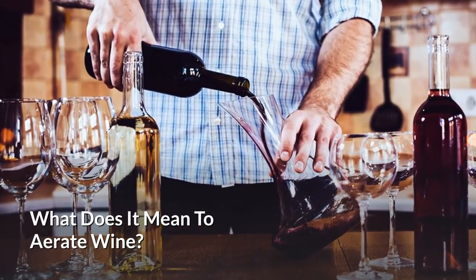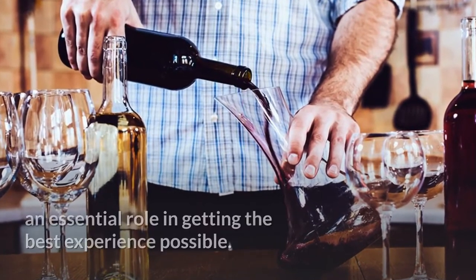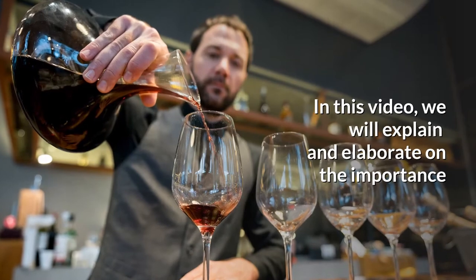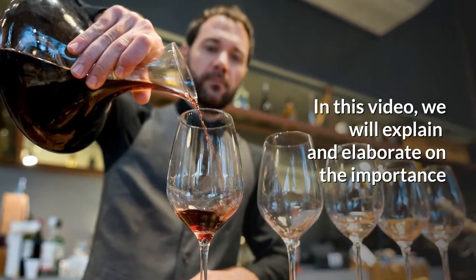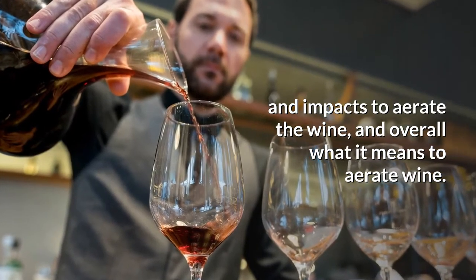What does it mean to aerate wine? When we're talking about wine, there are some factors that are playing an essential role in getting the best experience possible. In this video, we will explain and elaborate on the importance and impacts of aerating wine, and overall what it means to aerate wine.